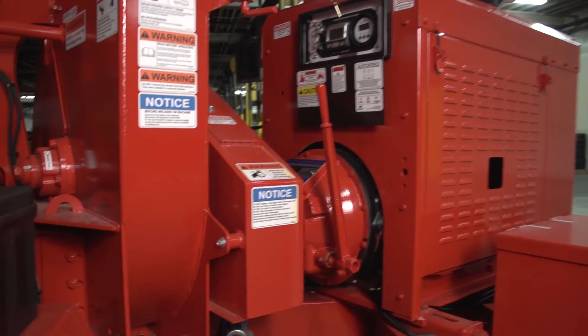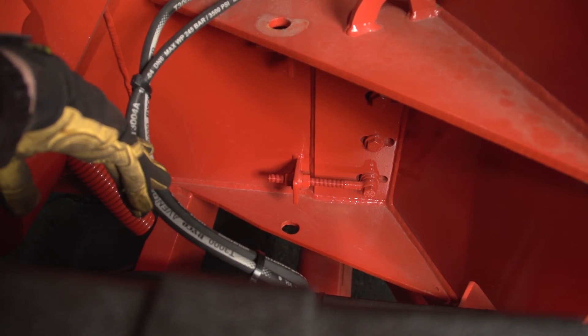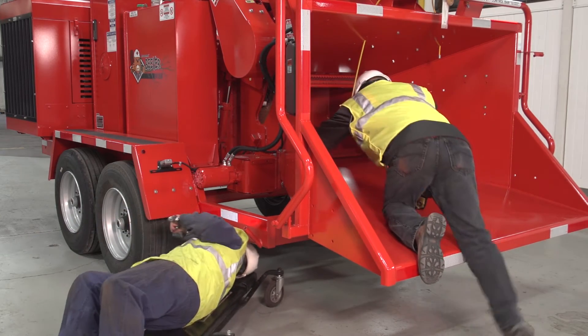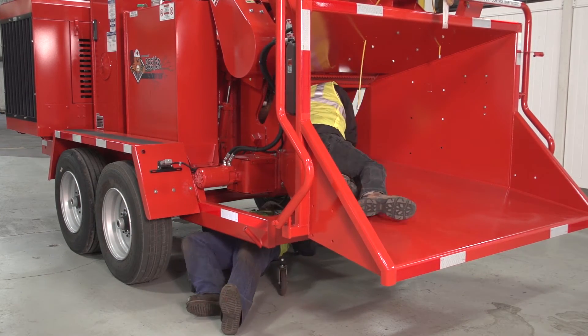If you have a disc-style chipper, the anvil is located curbside, just over the fender. On a drum-style chipper, the anvil is located underneath the chipper, in between the feed wheel and drum area. Please note that drum-style anvil adjustment is best handled by two people.